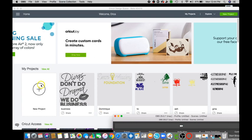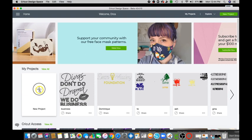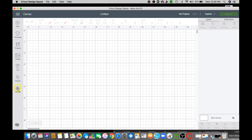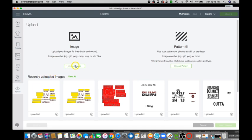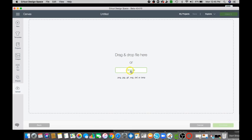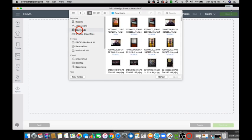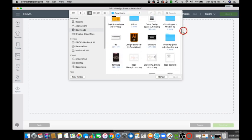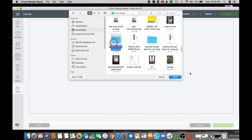You will go ahead and click on New Project, then Upload Project, click on Upload Image, click on Browse Image, go to your Downloads, and search for your file Peace Love Forever, then click Open.